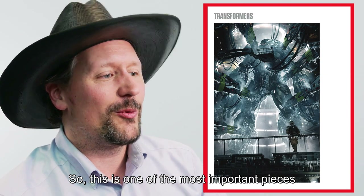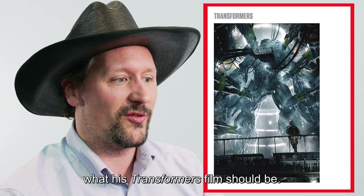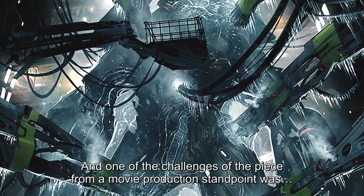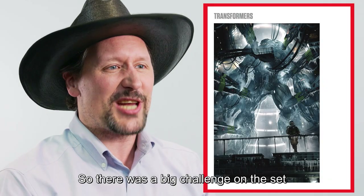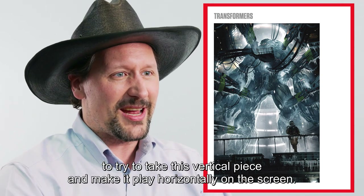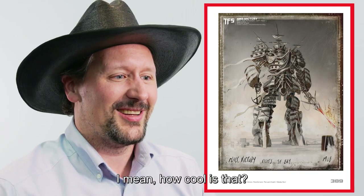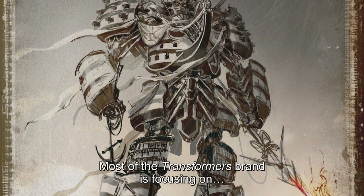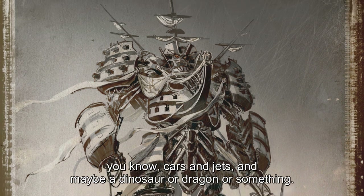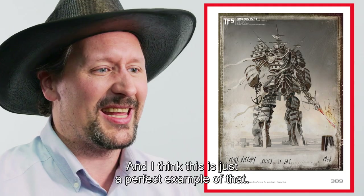This is one of the most important pieces of Transformers movie artwork that exists. This was the piece that helped Michael Bay crystallize his vision for what the Transformers film should be. One of the challenges from a movie production standpoint was they did the piece in portrait, and of course films are done in landscape, so there was a big challenge on the set to take this vertical piece and make it play horizontally on screen. I love this one — this is an old sailing ship in the form of a Transformer. The Transformers movie aesthetic was always about pushing boundaries: what can a Transformer be? Most of the brand focuses on cars and jets, maybe a dinosaur or a dragon, but Michael Bay always seemed to want to ask, what about a tank? What about a sailing ship? This is just the perfect example of that.